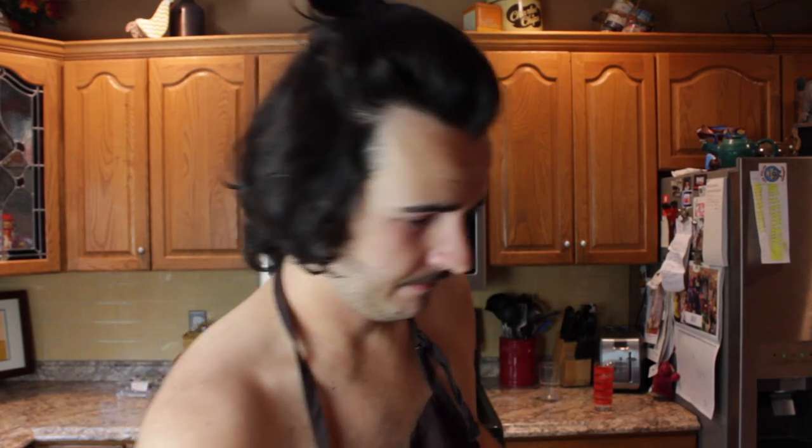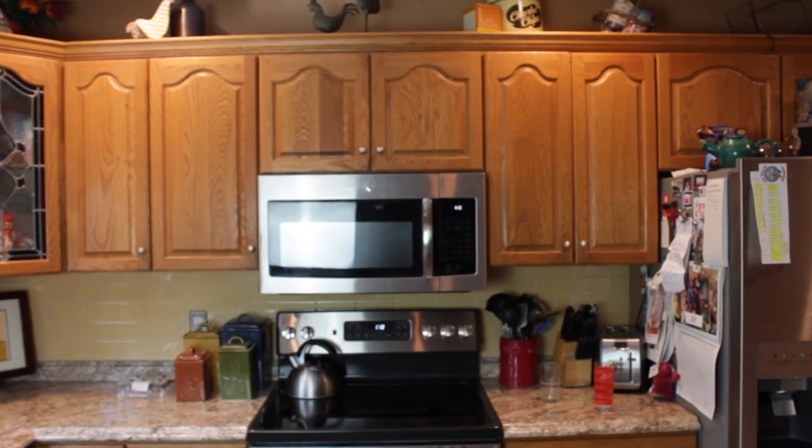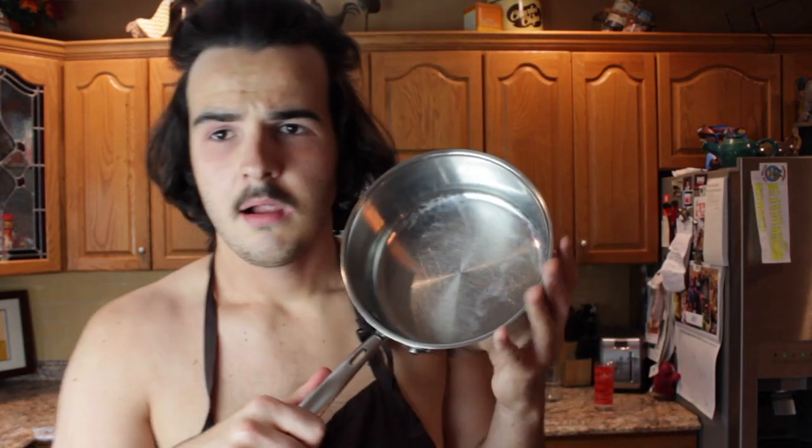We're going to be doing the rigatonis today, we're going to be cooking some. Number one, we need a pan. This is our pan and we're going to put the stuff in here.